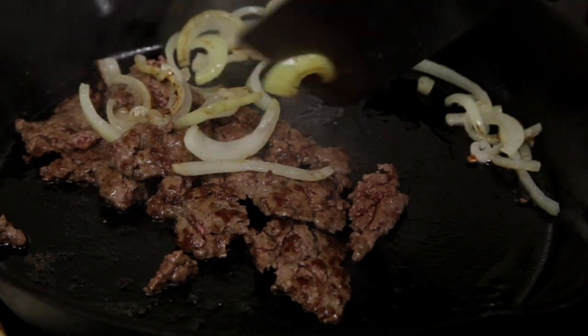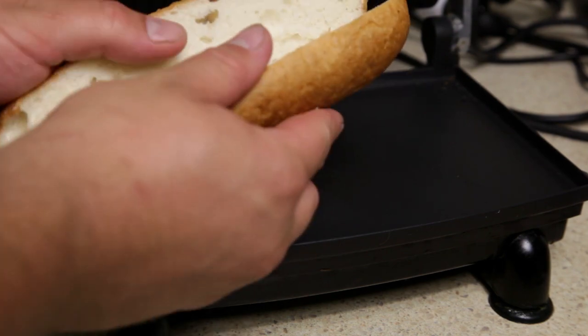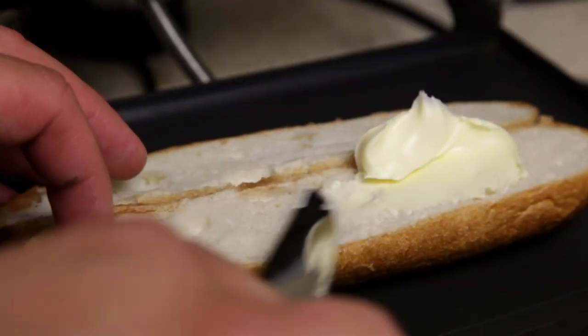Place the onion on top. Next, cut your roll so it lays out flat, then butter and toast the roll.